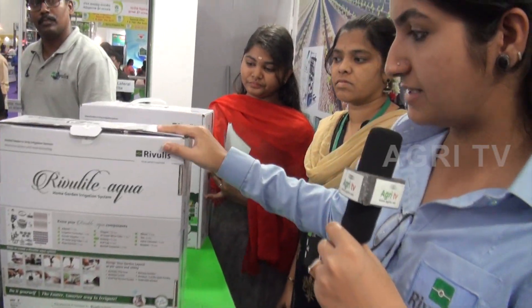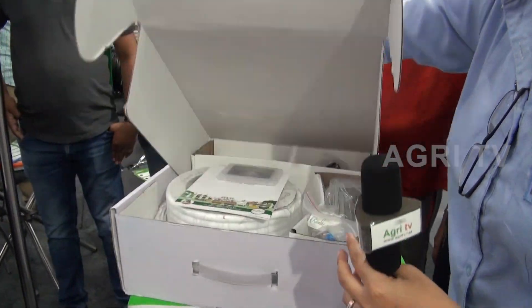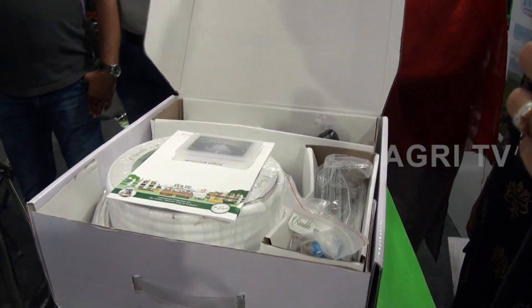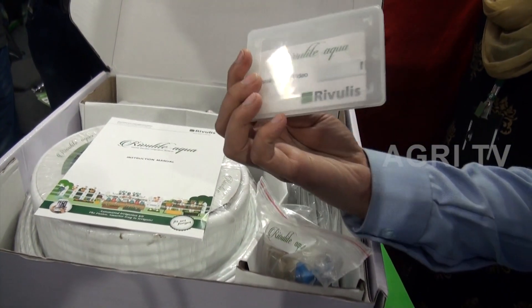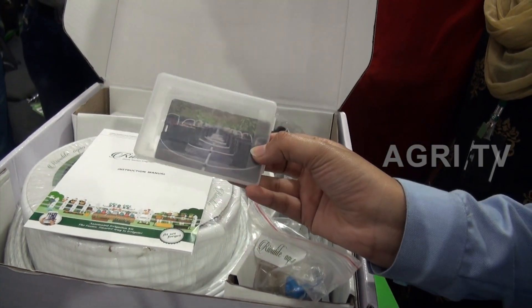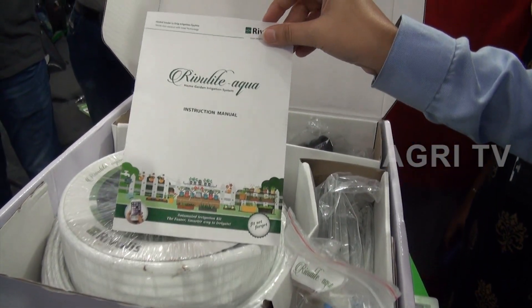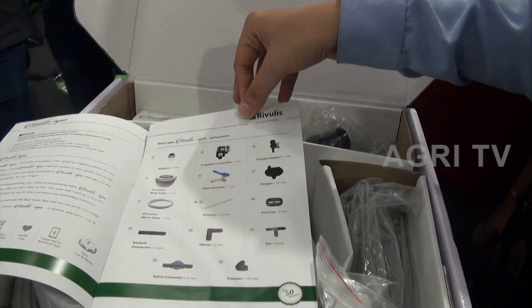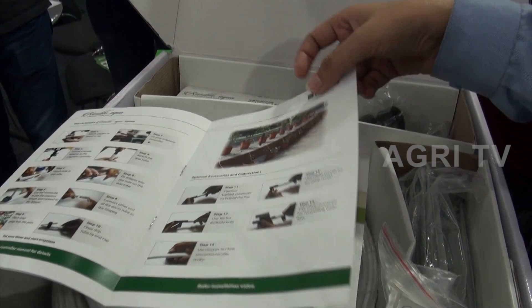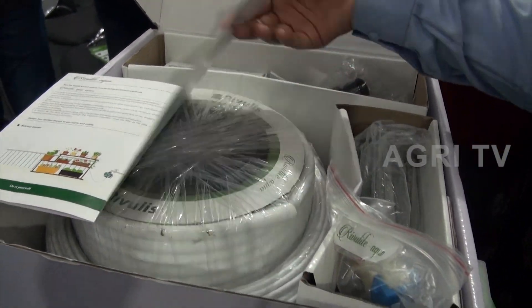This is the box that we have given — it's a handy box. This is the first look of the box you can see. First, there is a pen drive which has a whole installation video. Then you'll get this instruction manual which has complete instructions about the products and the steps on how you can install them. It also helps you understand the different outlets of the product.